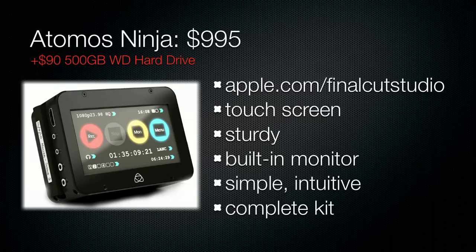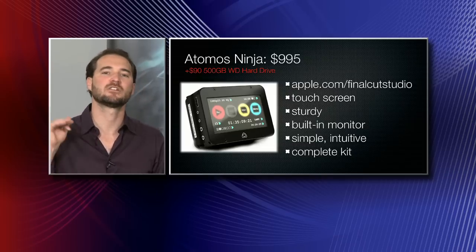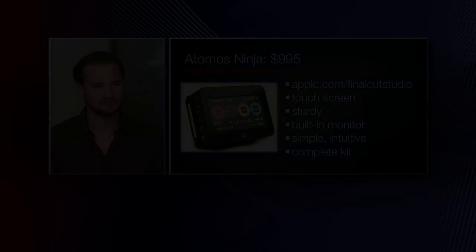Are we happy on the Atomos Ninja? We're happy. Just to remind you — this is really important — it's $995. You get the Atomos Ninja, its batteries, its charger, its touch screen interface, two spare caddies, and the caddy interface so you can go USB 3.0 into your blazing fast editing systems.